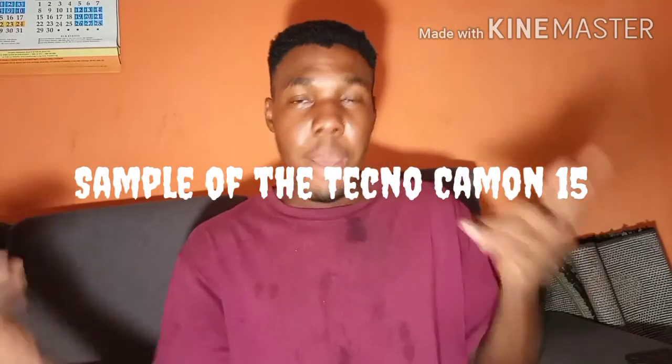So this is a sample video of the Tecno Camon 15. Thank you very much and I'll see you guys in my next video, where we'll be covering why I love this phone, what you need to know about it before you go out and buy it, and how to upgrade from your current smartphone to this 48 megapixel one.